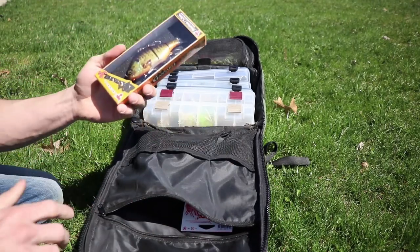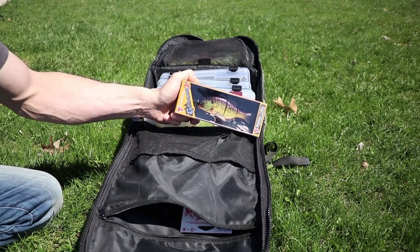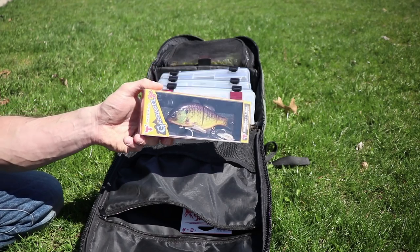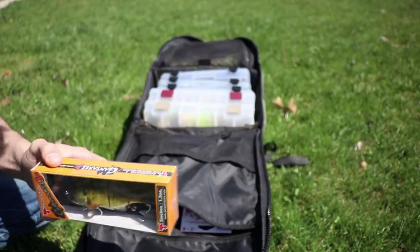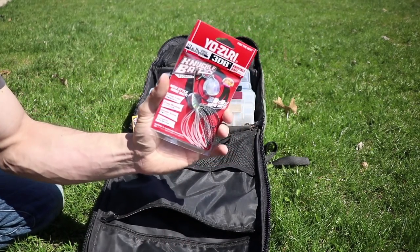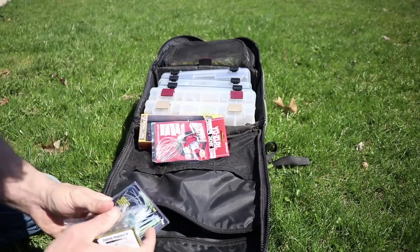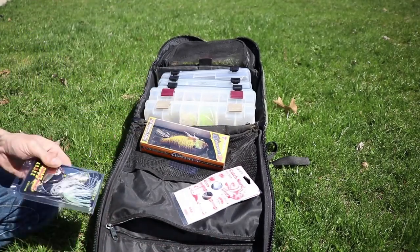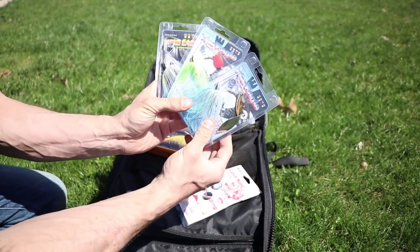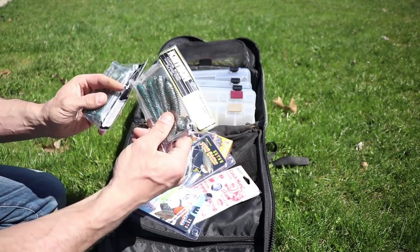Opening another pocket — that is the Jackal Gantaro Jr., a five-inch swimbait that is 1.5 ounces. Also the Yozuri Knucklebait, half-ounce model — I have not tried this yet. War Eagle Spinnerbaits and the War Eagle Screaming Eagle are my favorite spinnerbaits. And we've got little Kytec Swing Impact 4-inch — you never know when you're going to need them.